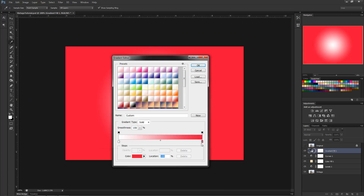We want to make it fade to transparency, so on the white layer click the top black color swatch, find the Opacity setting, and bring it all the way down. You'll notice it removes that white swatch, giving us a fade from the pinkish-red to transparent. Click OK.